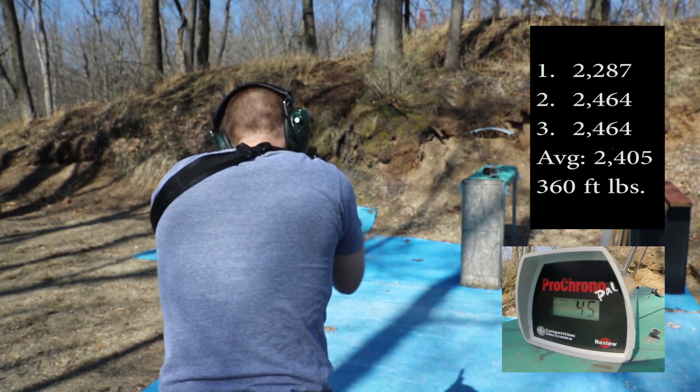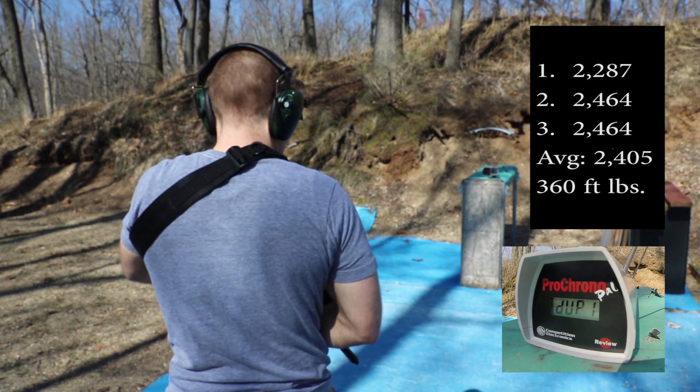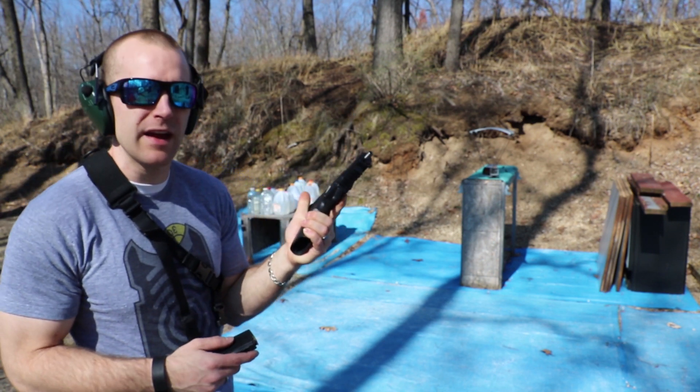2287, 2464, 2464. And finally we'll take three shots out of our 5.7 with the EFK barrel.